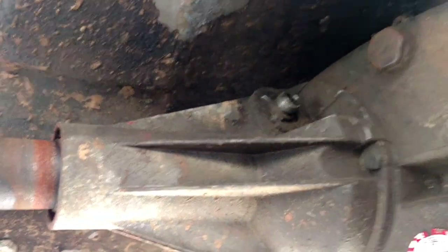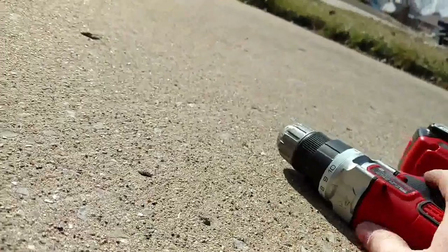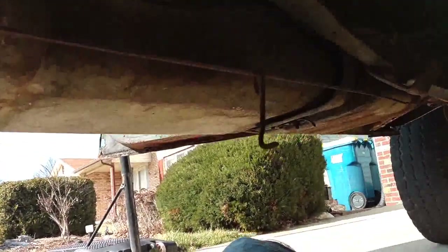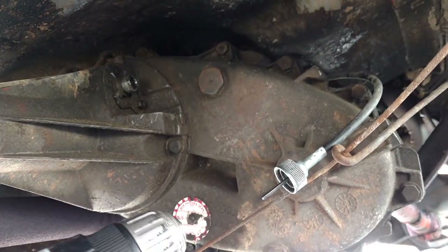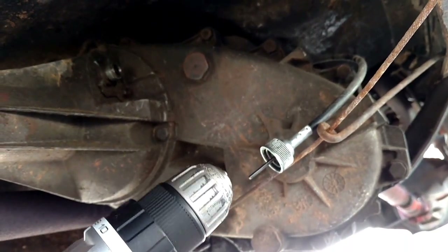I came down, pulled it out, then took my drill — sorry about the poor video quality, this is really impromptu, I did not plan on making one of these videos right now. What I did was take the end of the speedometer cable, the actual inner cable, and attached it to the drill.